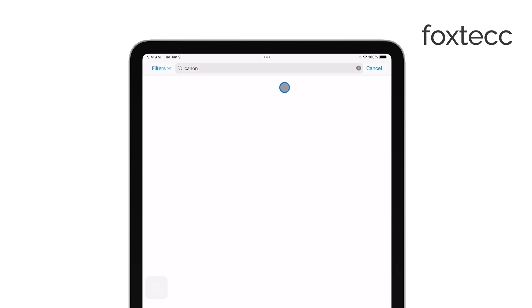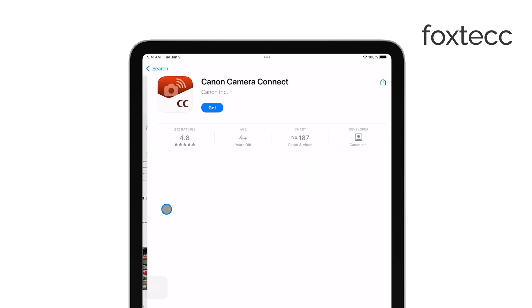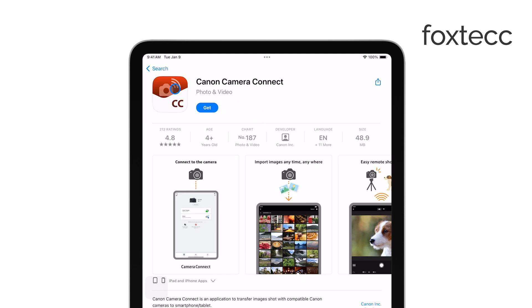For example, if you have a Sony camera, you can download the Sony app, or if you have a Canon, you might use Canon Camera Connect. Install the app on your iPad and open it.